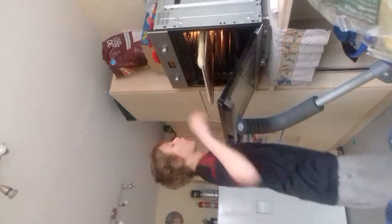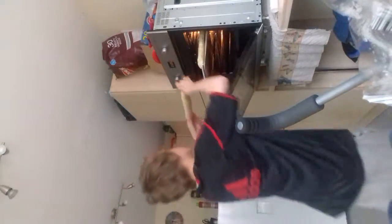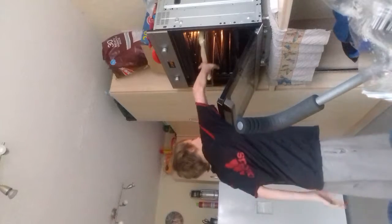Trust me — if I do something wrong I'll get a sting in my arm and it'll hurt so much. That's why I'm doing it all correctly right now, because it's best not to fail.